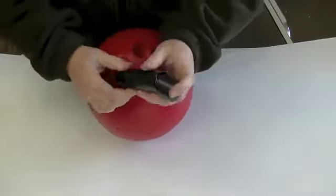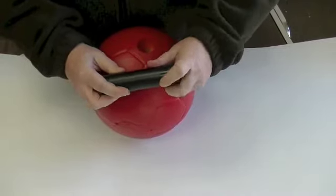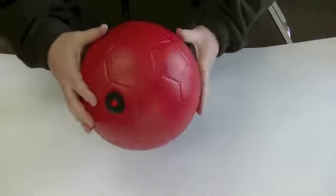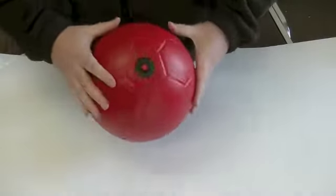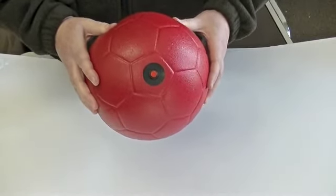With the beeper ball, you have this module and it takes a 9-volt battery — you just put the cap on it and slide it right in. As you can see, I just press that. So now as you're playing a game, as it rolls or if it's touched, it's going to beep. This battery-operated ball will last for about 170 hours.